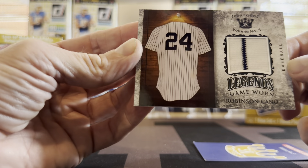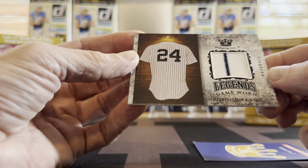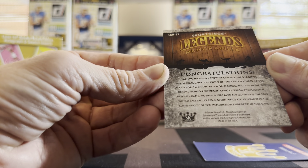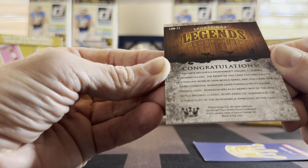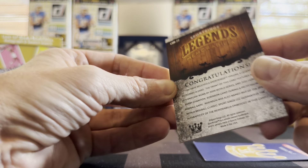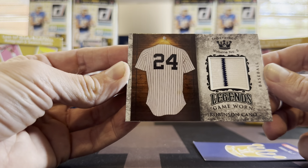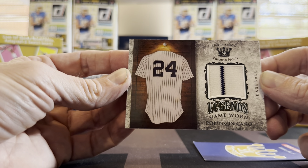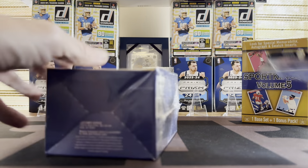Baseball fans, I apologize — I'm unfamiliar with him. But it is game-worn, and every memorabilia card I've seen from this product has been actually game-worn, which is more than you can say for Panini these days. Shout out to Sports Kings for getting actual game-worn stuff. The card says it features a piece of a uniform worn by 2009 World Series and Home Run Derby champion Robinson Cano during a professional game — not that he just slapped it on, but he actually wore it. So there's potential — you could get a Michael Jordan sock or something like that. It's the first game-worn patch I've gotten of anything in ages.